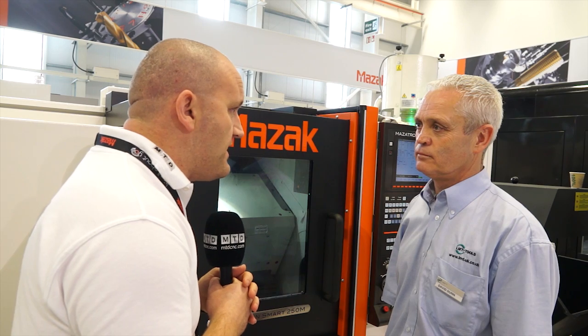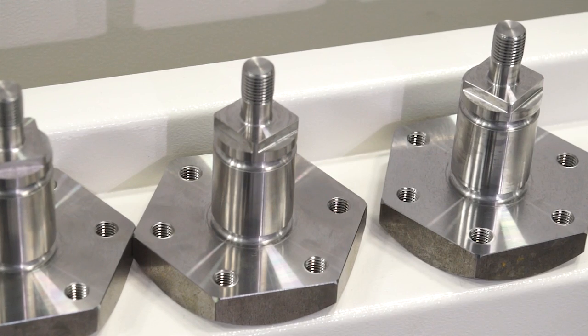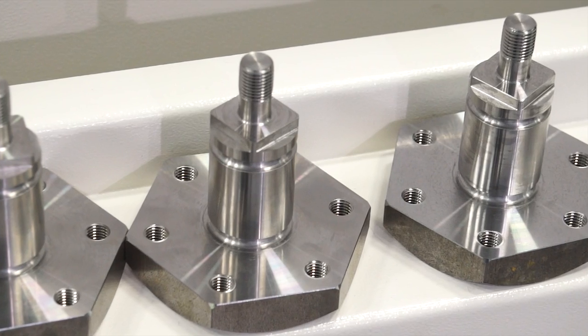David, I can see we're machining the test part here. Can you talk me through the process? Yes, we've got a chance here to showcase some of our LMT tools. We're producing this test piece.